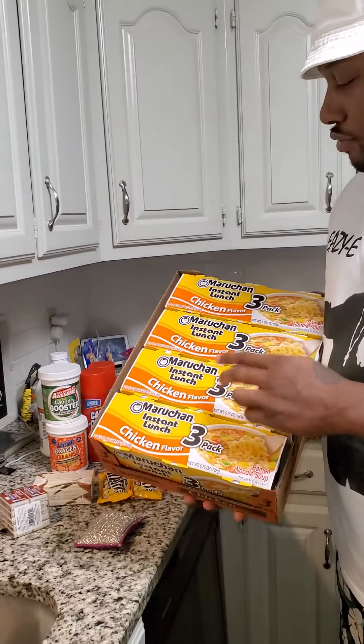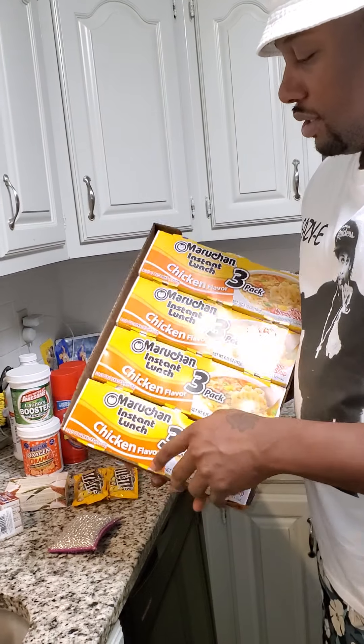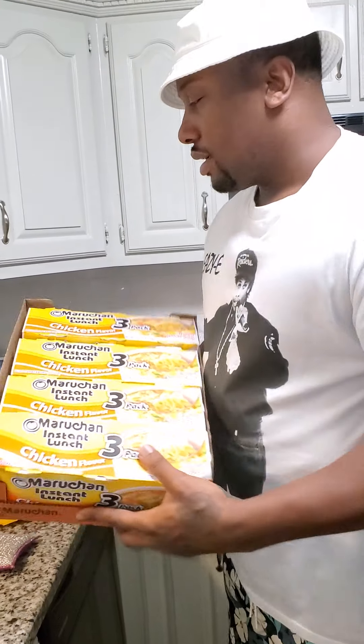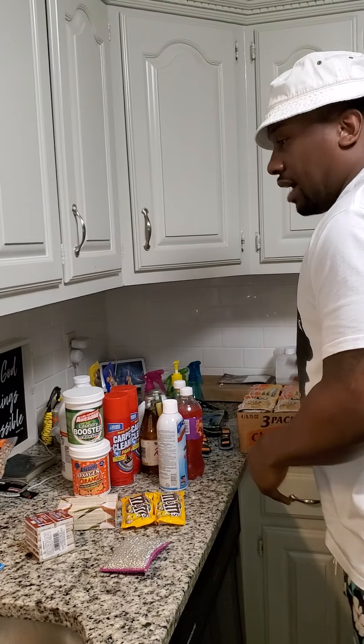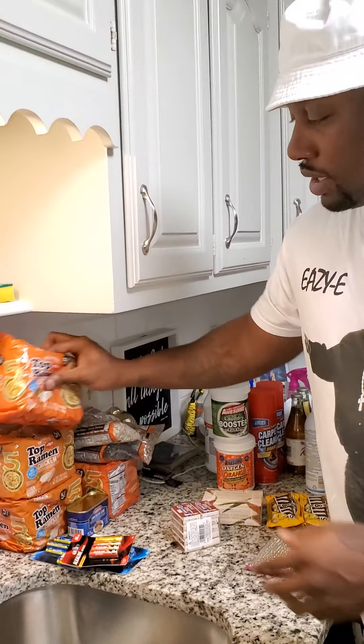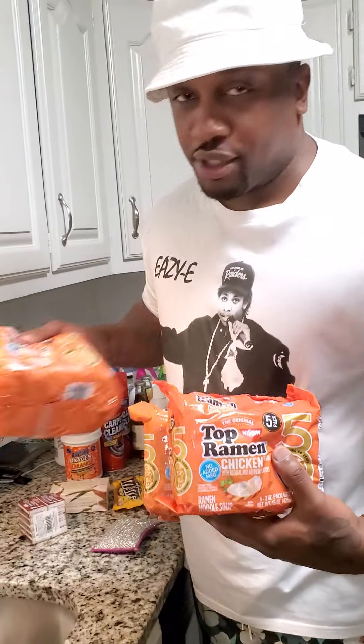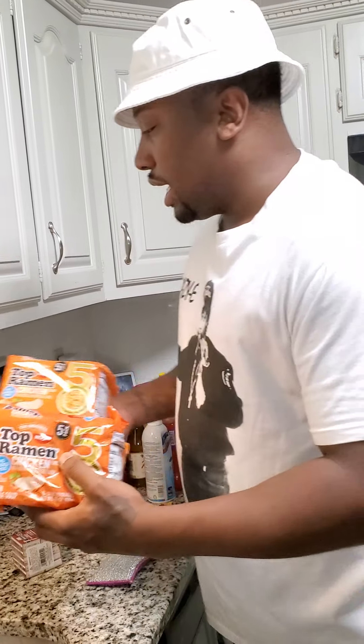Noodles — three packs for a dollar, so three packs each for a dollar. Got a whole case. Hot water and you're good to go. And Top Ramen, chicken flavor — got a bunch of those.